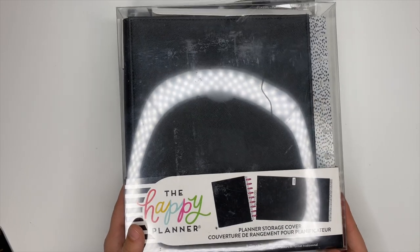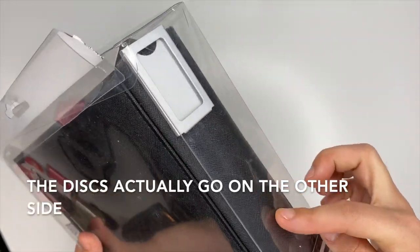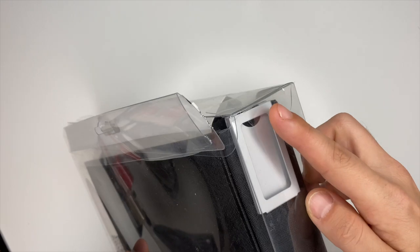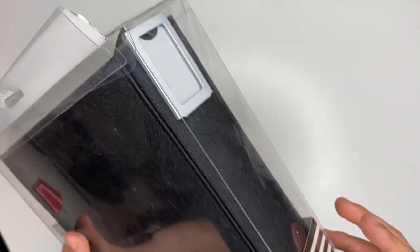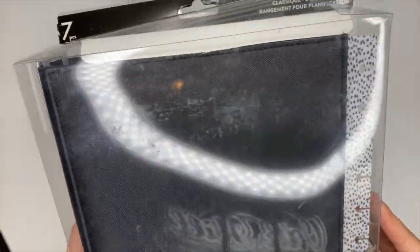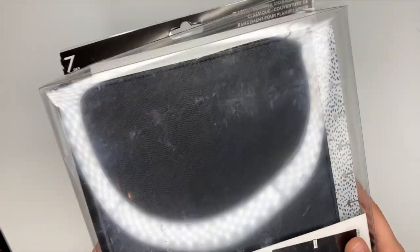The planner storage cover is awesome. Your discs go on one side and it looks like a deluxe cover over it. When you store it, there's a little tag up top where you can note what kind of planner was in it. I love the polka dots down the side and it's got a black deluxe cover. I'm hoping to have my entire shelves decked out in these because I love them so much.